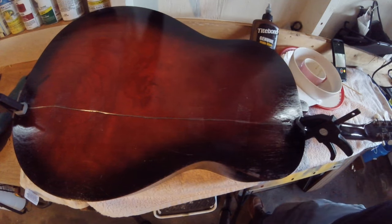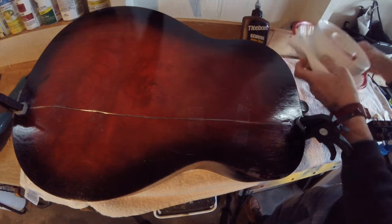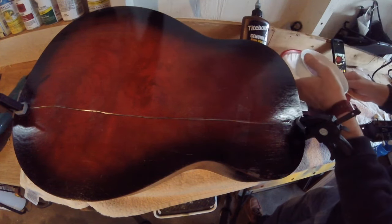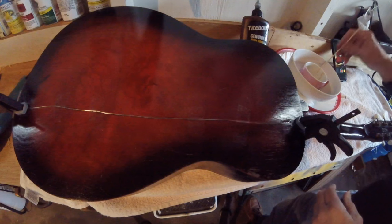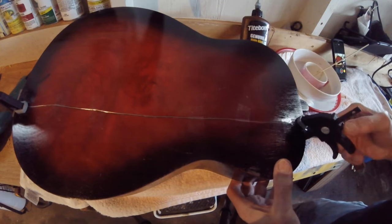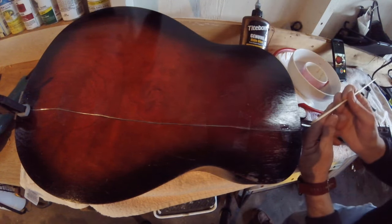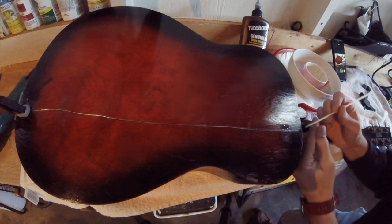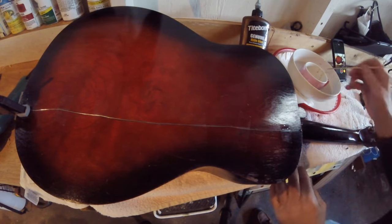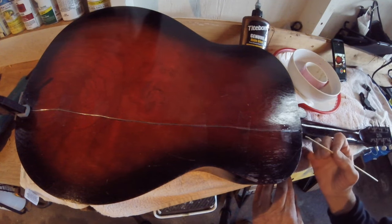I've got this set up — I warmed up my glue right beside it. You heat the water up, put the cup in it, and then I'm going to drizzle the glue in with this little tool. I just want a little bit in there, I'm not going to go crazy on it. There's a little chip there I definitely want to take care of.